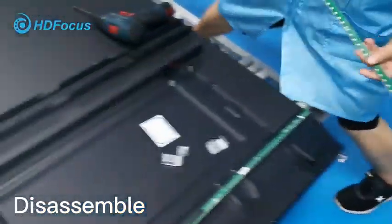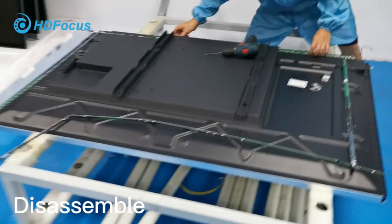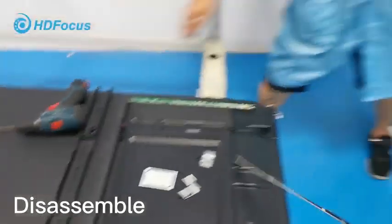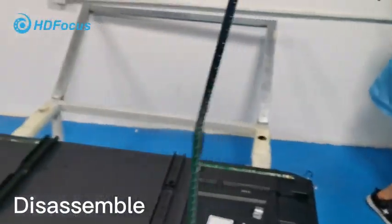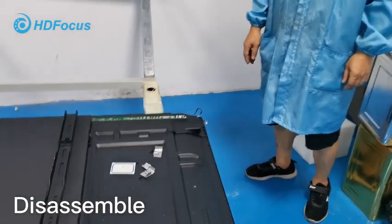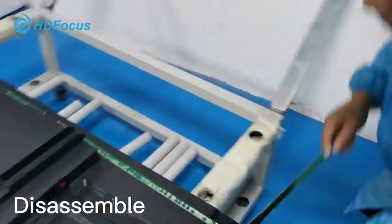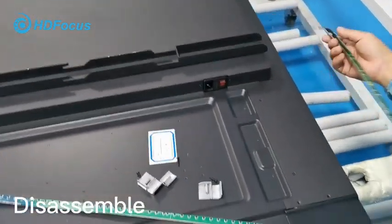Now let me show you — in case the IR touch frame has a problem, we will change to a new IR touch frame. I will show you where our engineer inserts the new IR touch frame and how to do so.